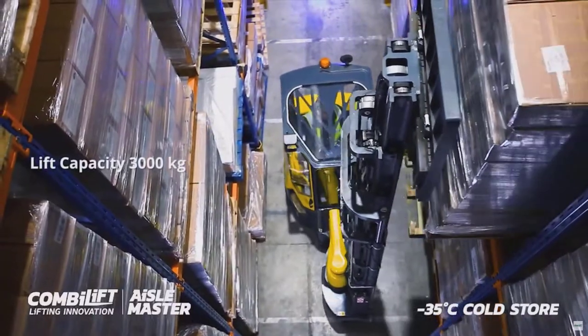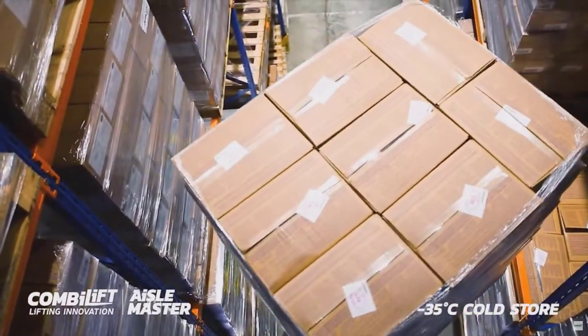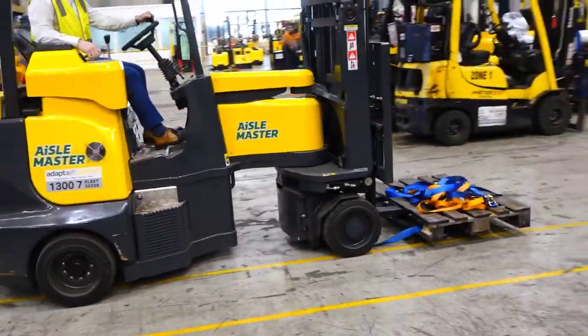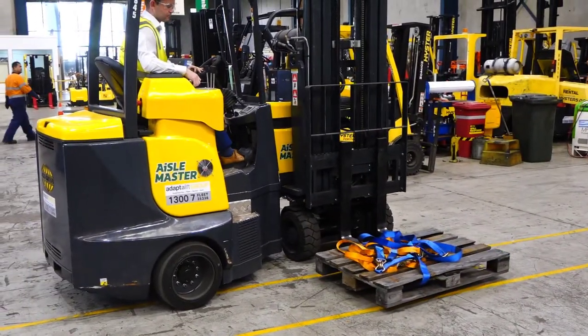You'll see here in this excerpt from the corporate video that it does work in extremely narrow aisles. In Europe apparently it gets down to a 1.6 metre aisle, but in Australia they're recommending 1.9 to 2.1 metres depending upon the forklift — the particular model that you get.